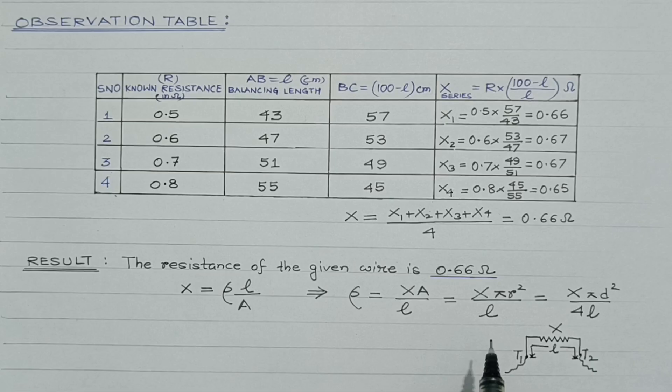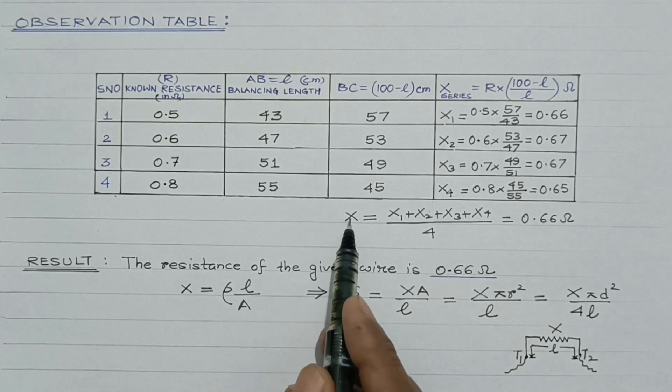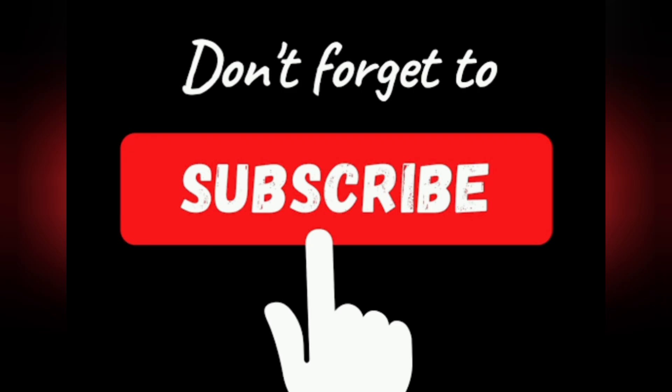We have completed both objectives — we have found the unknown resistance as well as the resistivity of the given wire. If you enjoyed this video and want to see more content like this, be sure to hit the subscribe button.